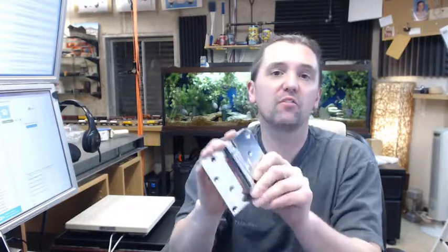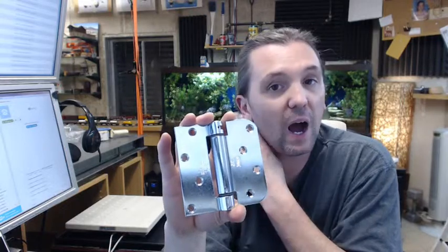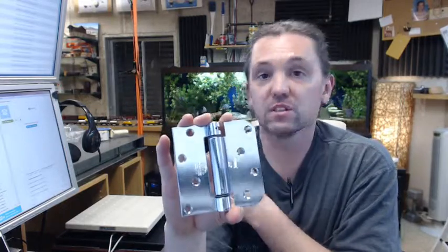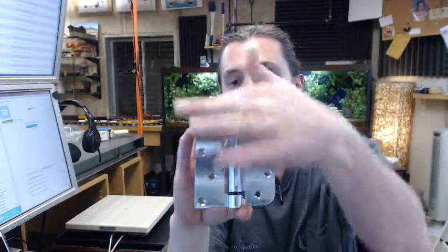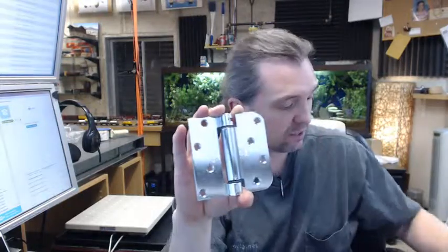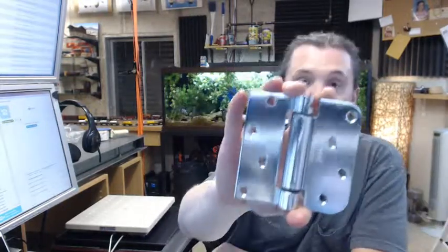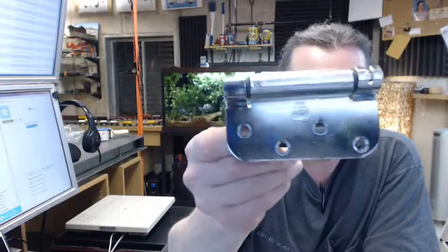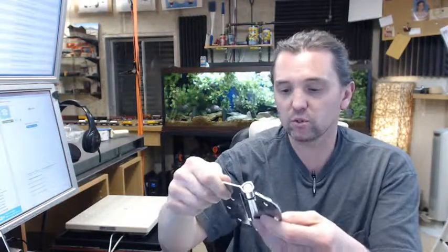Bomber is a full line manufacturer of all things residential spring hinge related for every common door system. Again, this is for the Stanley door systems and is compatible with these corner treatments for that. Any questions on the Stanley number LB4381-400-603, single acting spring hinge, or any other Bomber product, please feel free to reach out to us. The last thing I'd like to point out is the Bomber logo — it says Made in USA right above it, a fact that Bomber is quite proud of, as am I to be a distributor of theirs. Thank you very much.